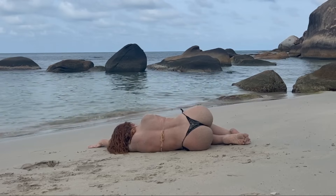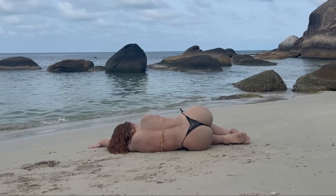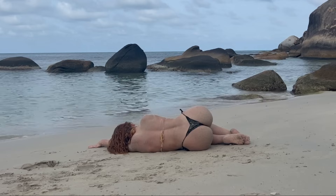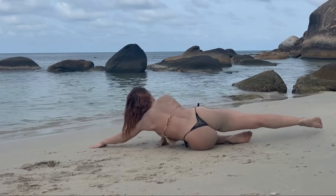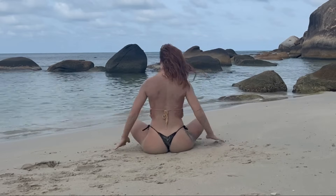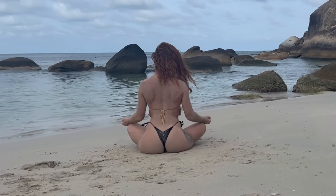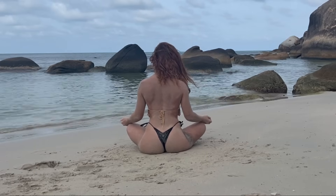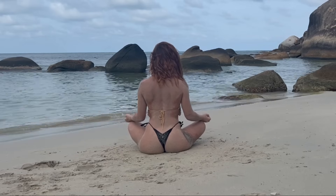Go ahead and make your way up to a seated meditation. Last few breaths — honoring your body, your mind, your spirit. Feeling so grateful for showing up today and doing the work mentally and physically.